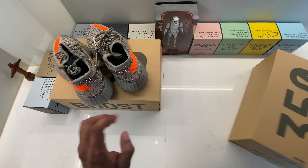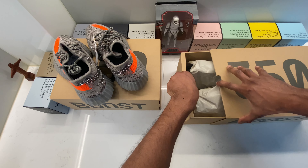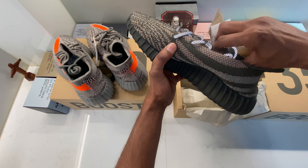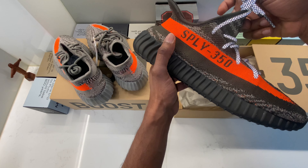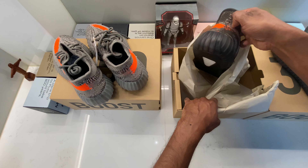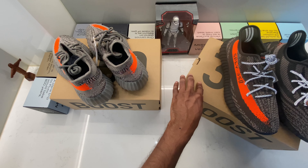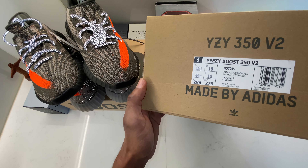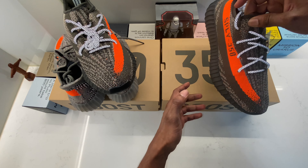Now let's go right away to the Carbon Beluga — another banger. You can see the reflective laces, the beautiful orange strips, and the dark sole. I really like this shoe, and this is why I've made this video, because I know you like both as well. Now we have them side by side. I have the size 10 UK Carbon Beluga here.